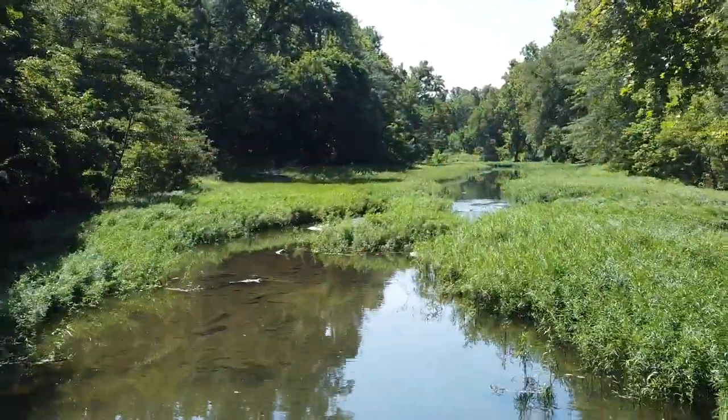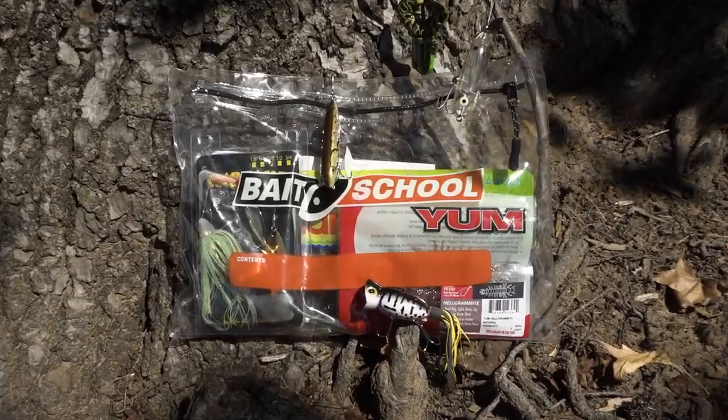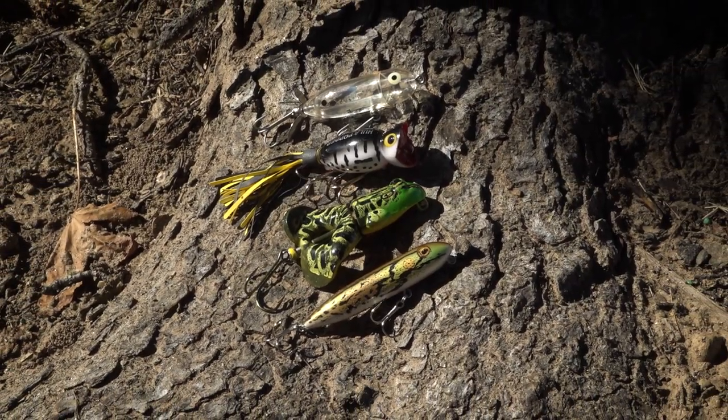The number one question we get whenever we have a Banking Creek bag that features topwater lures is how do you make these topwater lures work correctly? Today we're going to answer that question. We're going to go through each topwater lure in the September and October kit and break them down to show you how to use them.